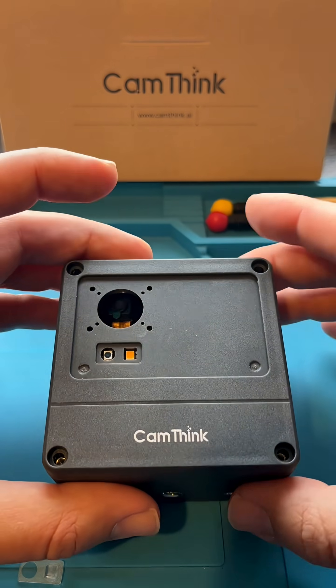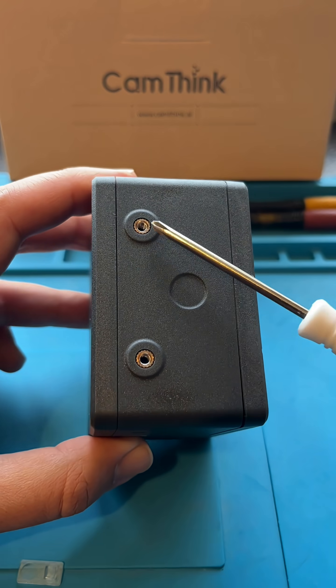The camera body is weather-resistant and the whole design is made for modular assembly and convenient mounting.